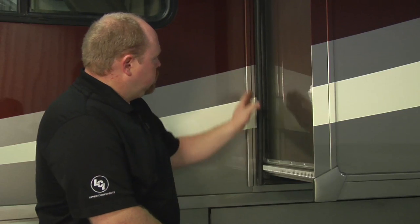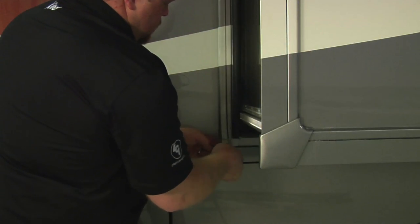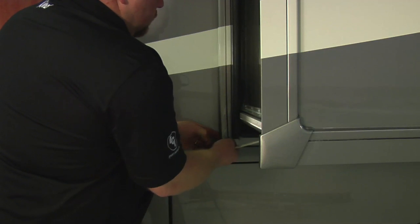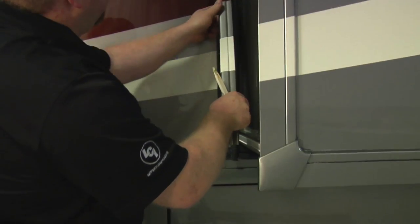Today I want to show you how to access the drive motor on your Winnebago Schwintec slide-out system. The first thing we need to do is remove the screw cover. Being careful not to crack it, simply pull it off.